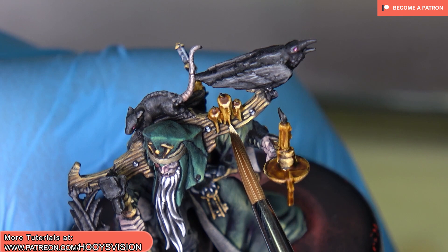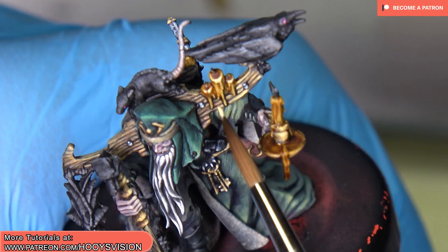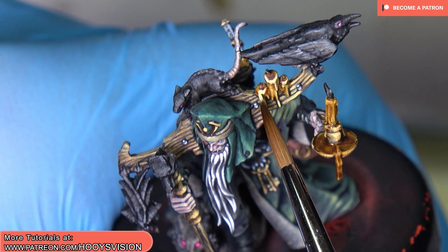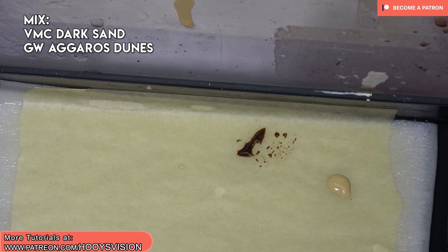Let's just highlight the candles. It also gave a little bit of a sepia tint. I mix a little bit of Agrax Dunes with dark sand and just paint that over the dark areas. On the top of the candles I use pure dark sand.